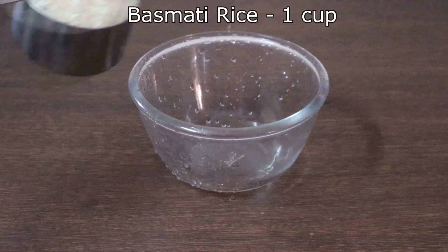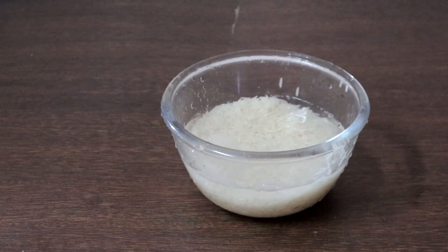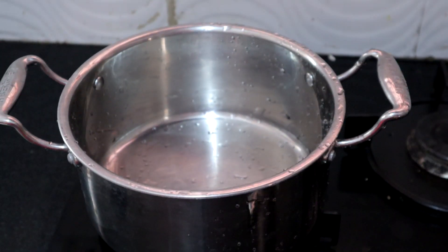I am taking 1 cup of basmati rice. Wash and soak this for 30 minutes. Let it remain soaked for 30 minutes. We will cook all the vegetables.